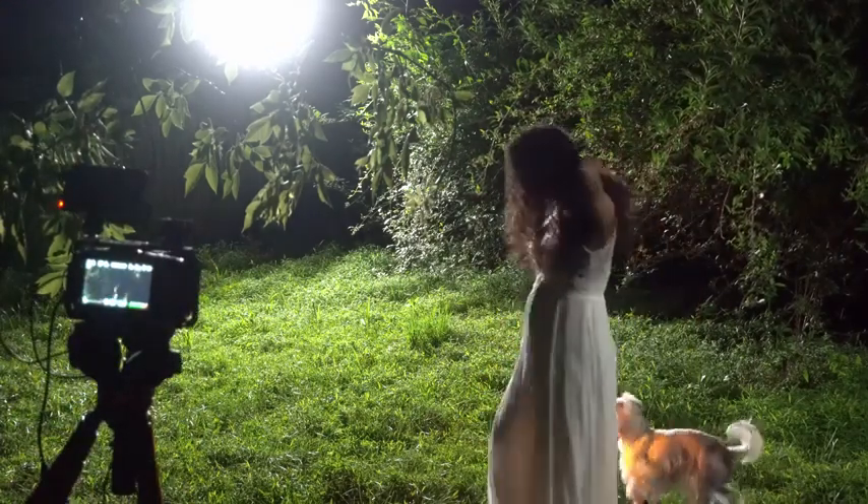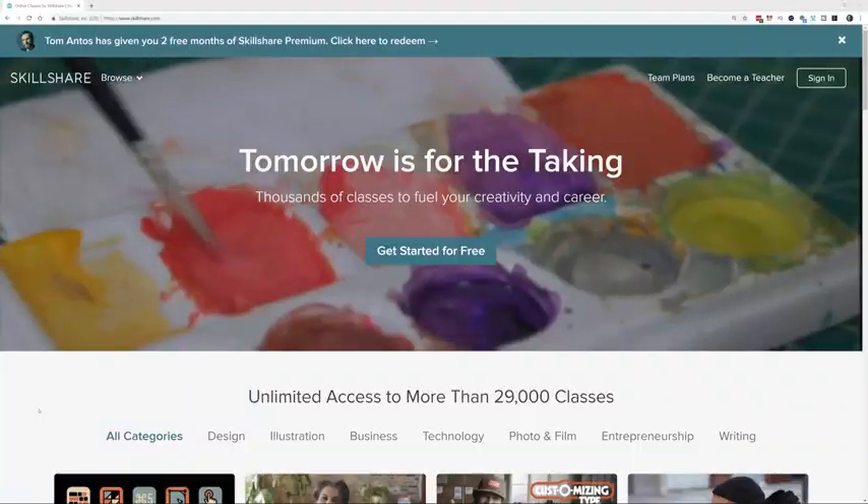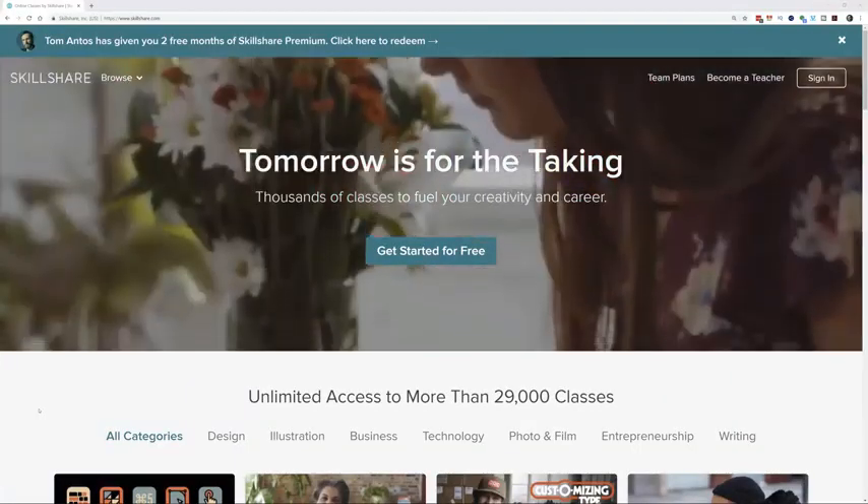Before I jump into the breakdown of all the lighting and post-production, I just wanted to give a quick shout out to the sponsor of today's video, which is Skillshare.